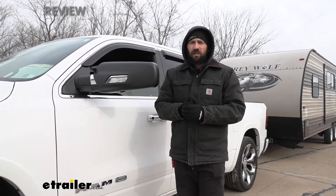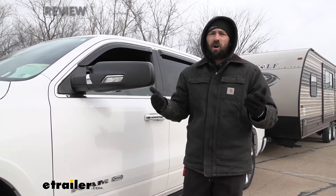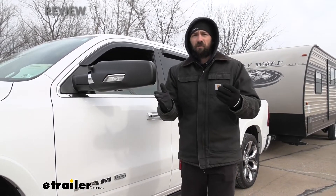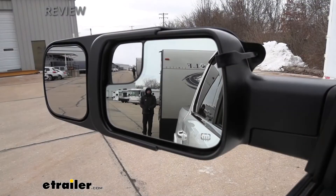Something else I really like towing mirrors for is when you're maneuvering around at a gas station or a tight parking spot. I'm always worried about the backswing of my trailer — I don't want to clip another car making a turn. Having that extended field of view is really going to help you feel more comfortable that you're not making those accidents and mistakes.